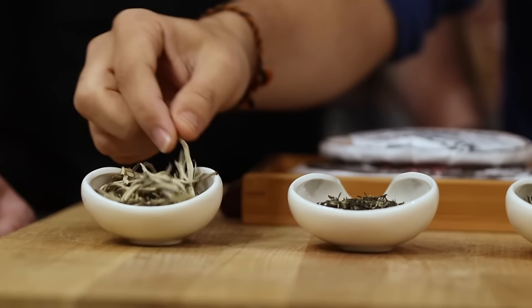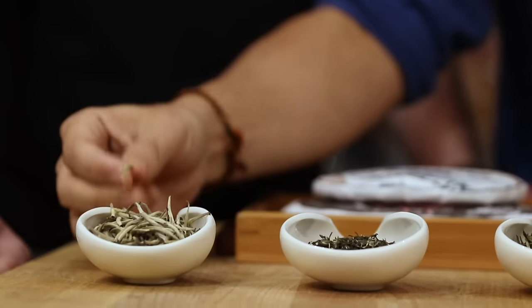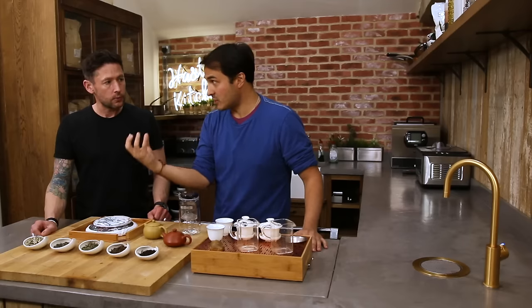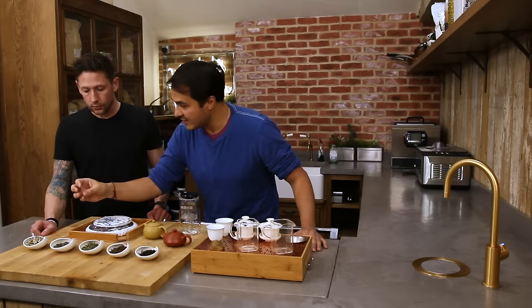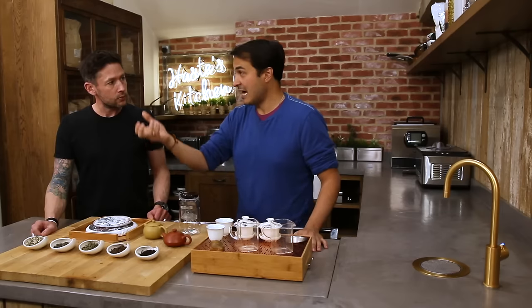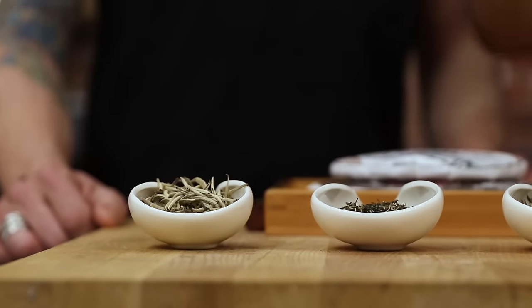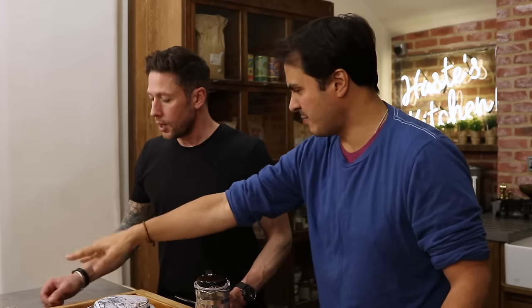White tea — what you want to find in white tea is young picked. It doesn't have to be just buds; sometimes it's buds and leaves. The processing is very simple: they pick the leaf and wither and dry it under the sun. Because it takes a few hours for that to happen, it will oxidize slightly — about 10% oxidized, something like that.